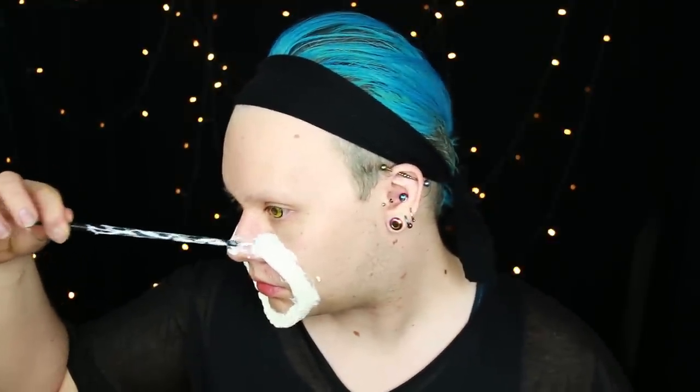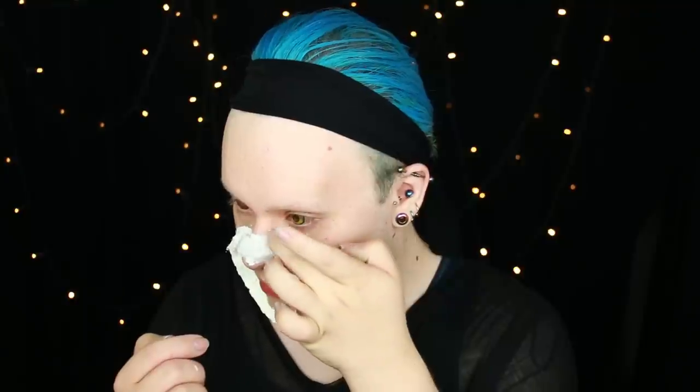I'm then going in with more liquid latex and cotton and starting to mask the tip of my nose into the prosthetic. I'm using less cotton here as I've already got the high point from the tip of my nose, but I'm making sure to blend it into the sides of the areas applied earlier and to make it all look like a seamless circle around my mouth.